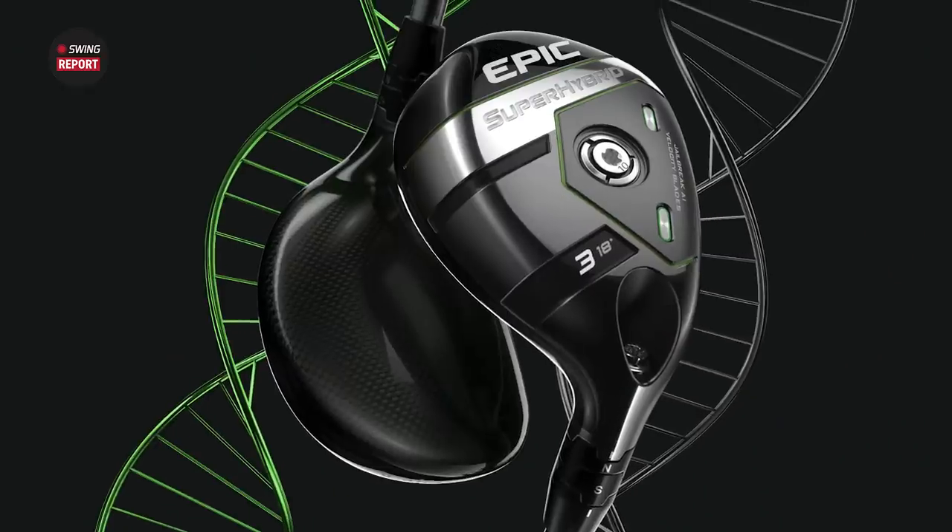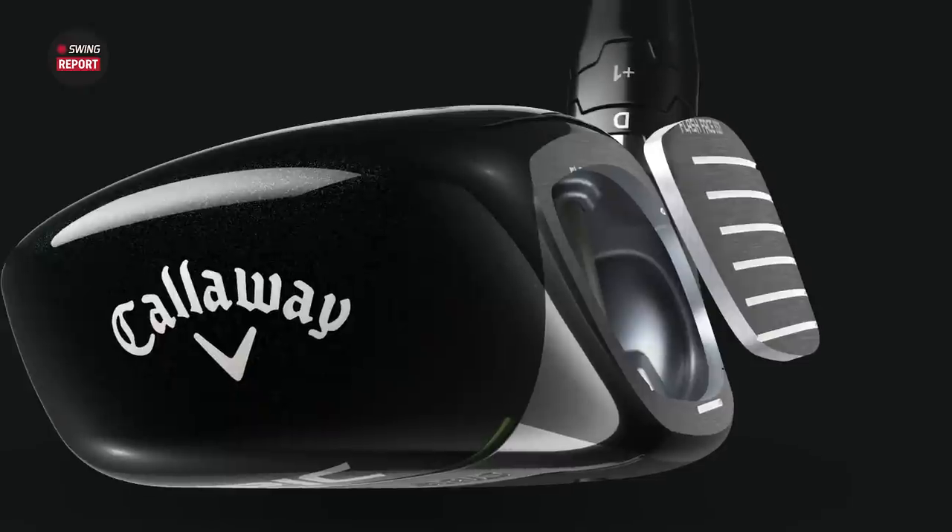Today's episode of the Swing Report features the Callaway Epic Super Hybrid. That thing looks explosive.